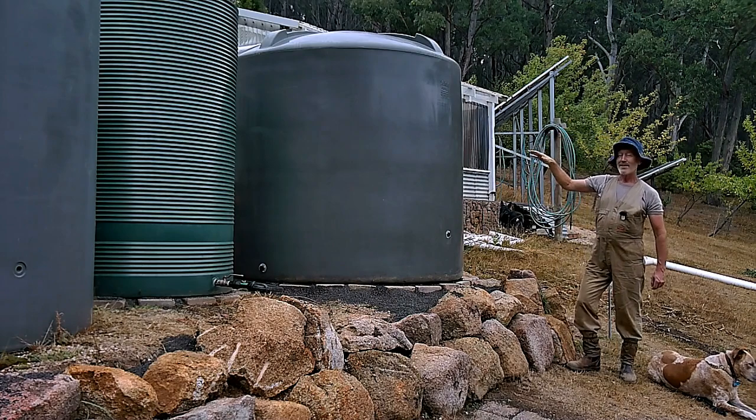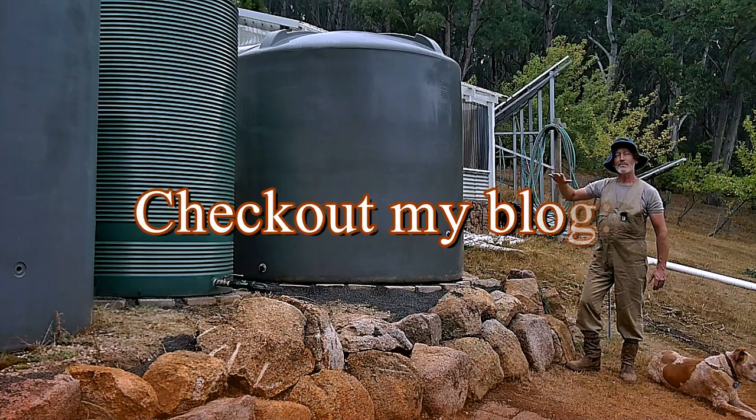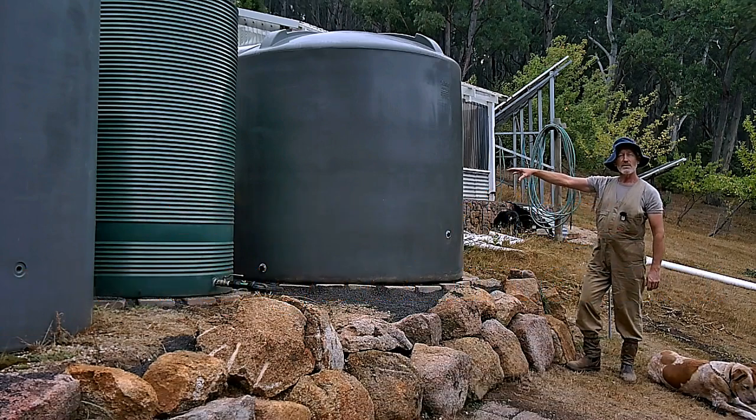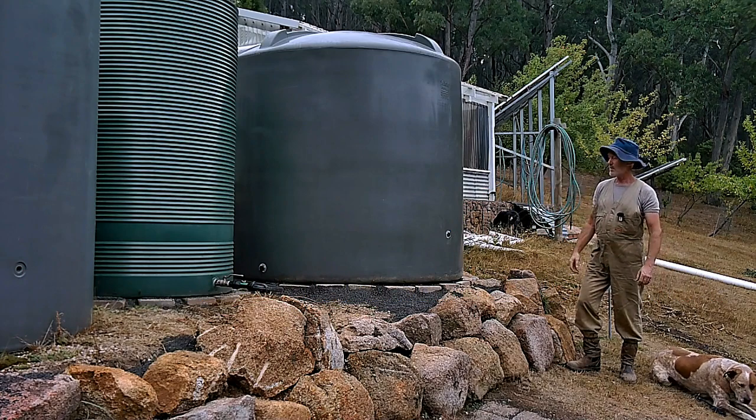When you're on the side of a hill, you have to cut into the soil to create flat land. We've taken the soil from the back and put it forward, so half the tank sits on natural soil level and half sits on compacted fill.